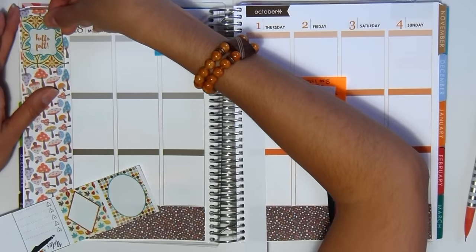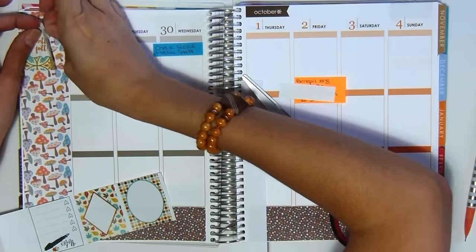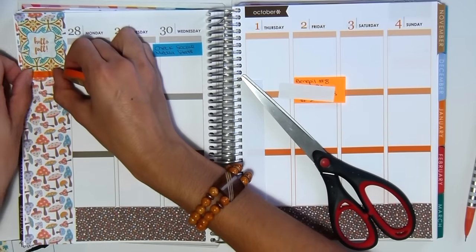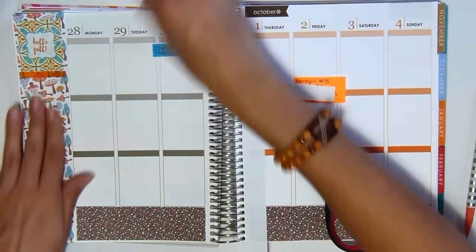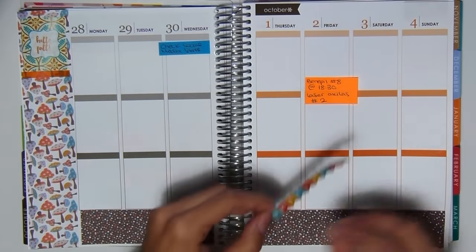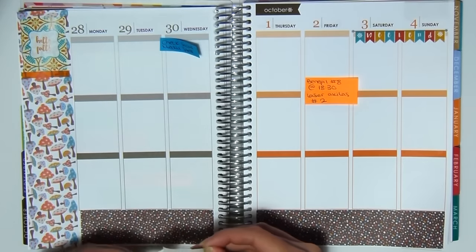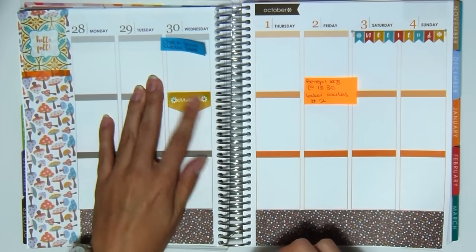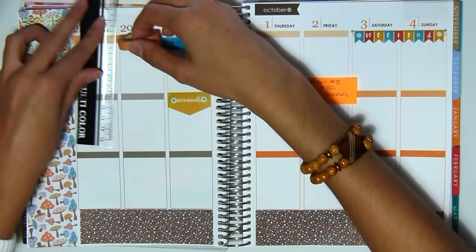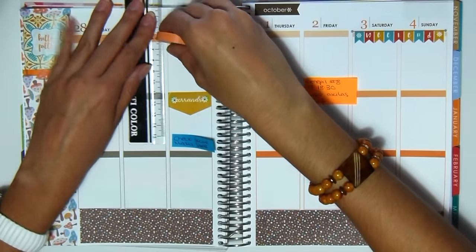So I'm going to be putting at the very top this 'Hello Fall' sticker from the Vintage Glam Studio set, which is so cute. I really love it and I think the colors go really well with this spread. So I'm just going to be adding a little bit of washi tape to the bottom just to separate the rest. Now I'm going to be putting down my weekend sticker and just some random stickers throughout the page.